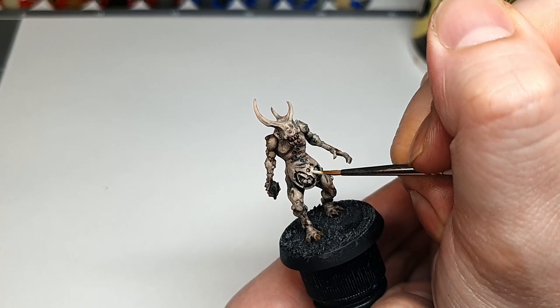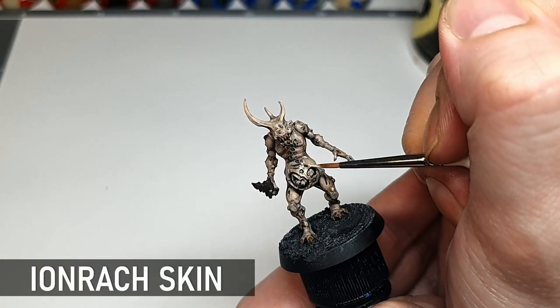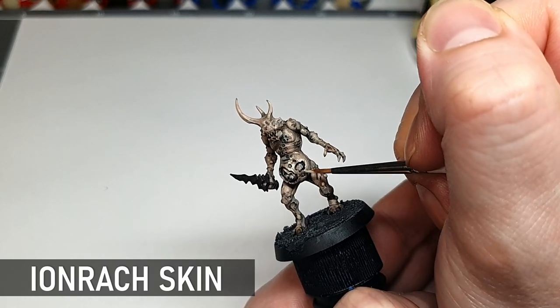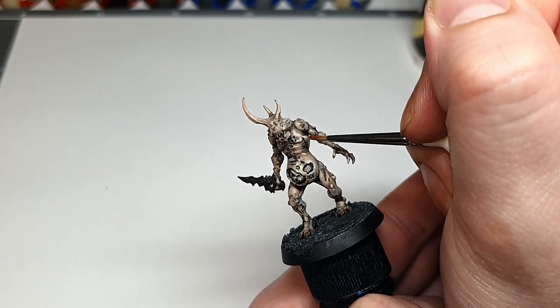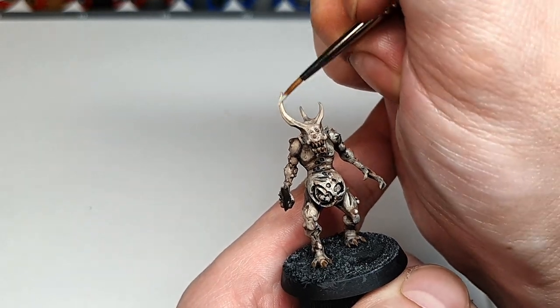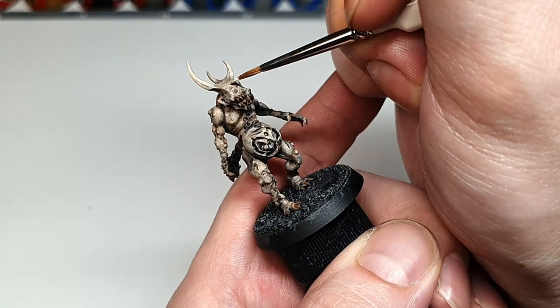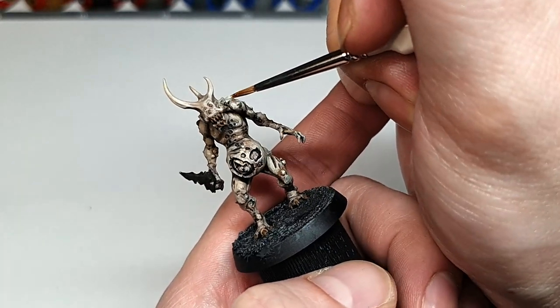A final highlight on the skin and organs with pure Ironrack Skin. We're going to be putting the glaze over this so it doesn't need to be a super extreme highlight — just a nice general highlight over the whole model. We're going to do our final highlights after the glaze is done.